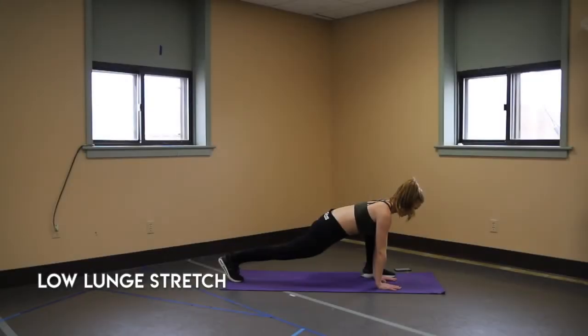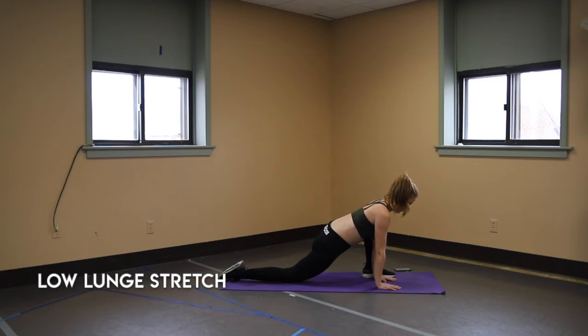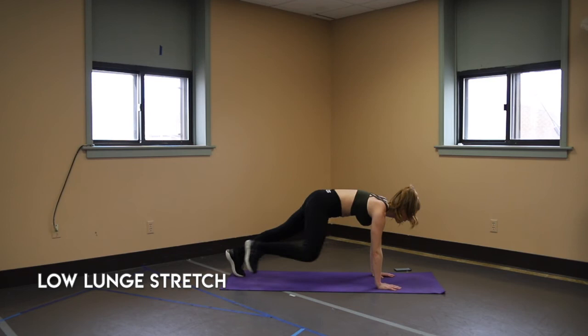A lunge stretch bringing your left leg on the outside of both of your hands, extend the leg out long behind you. Go ahead and stay there or drop it to make it a little less active and untuck the toes. Stay here — you can plant your hands down or just stay high — otherwise tuck the toes and switch sides.